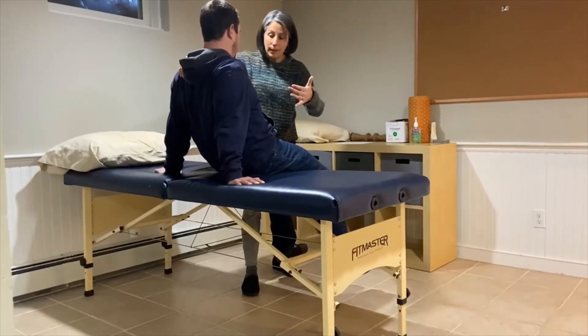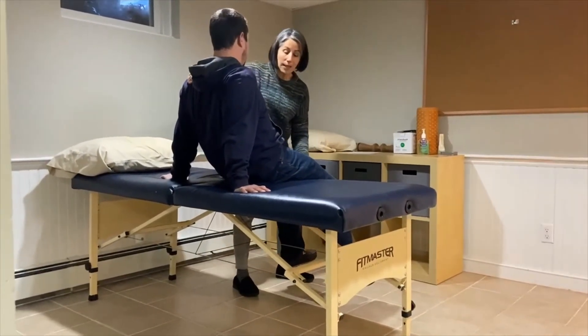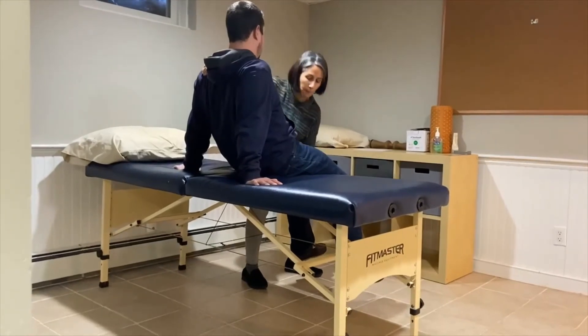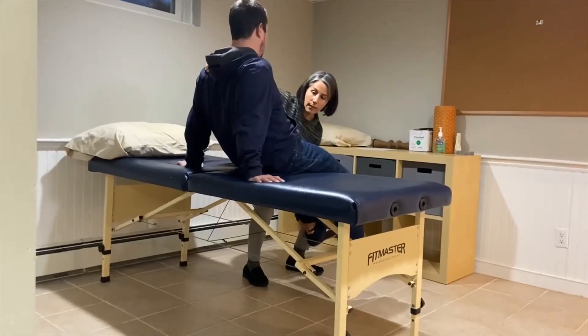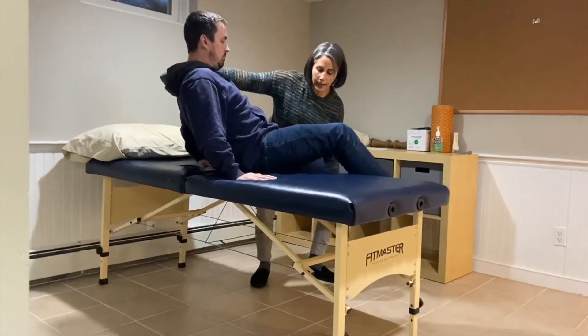Getting back into bed, we're going to do just the opposite. I'm going to go ahead and support this leg — remember, we're keeping the legs apart. You're going to start to pivot your torso, lean back, and bring that right leg up.